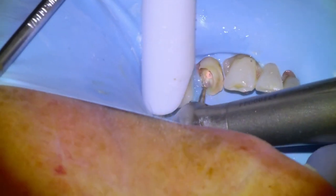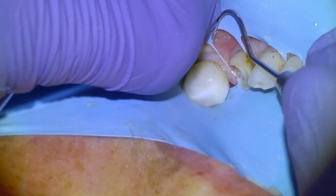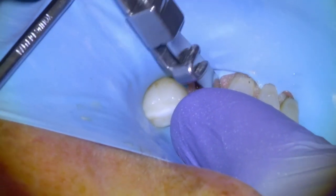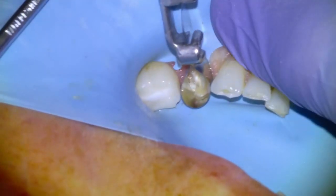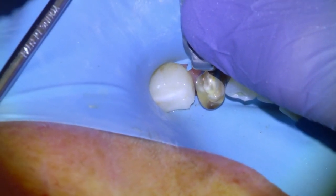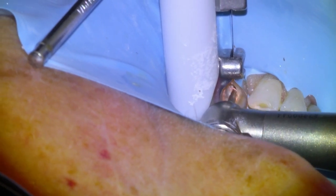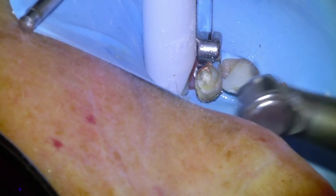We'll do some last minute refinements before we place our core build-up. I had some comments on a previous video saying I should prep down into the orifice or the canal a little bit more for retention of the core, so I did that in this case. I'm going to use a Toffelmeyer matrix on the tooth for the core build-up. I'm a huge fan of Equia Forte, so I actually use that as a core build-up material as well because I've had good success with it. We'll take down the GP a couple of millimeters into the canal for retention of our core.